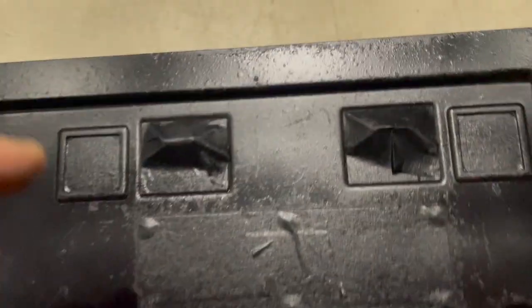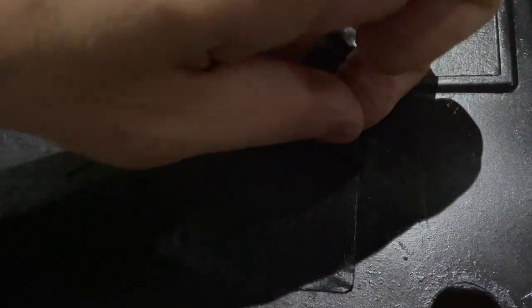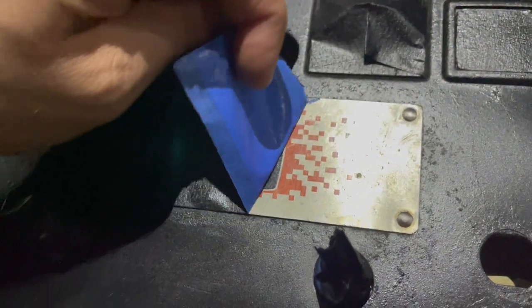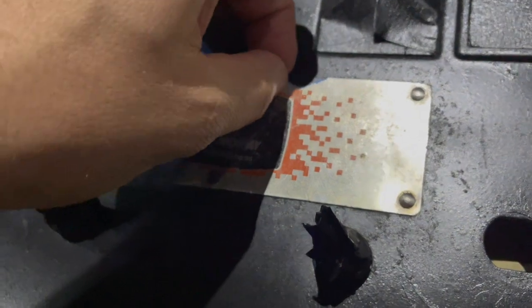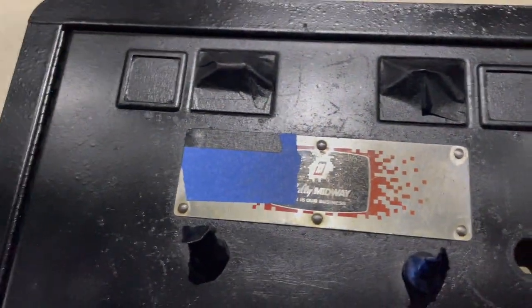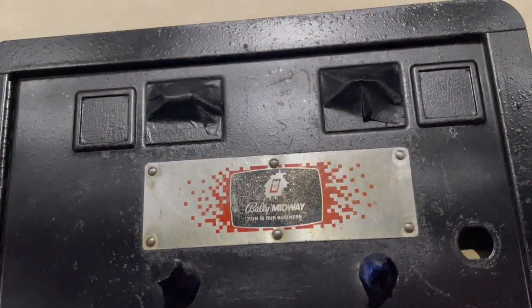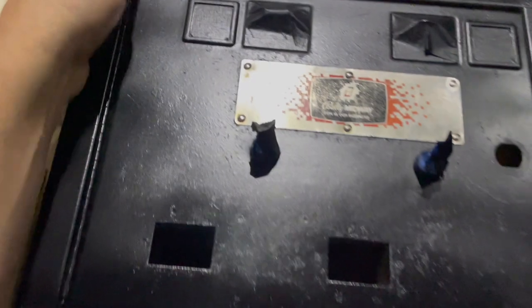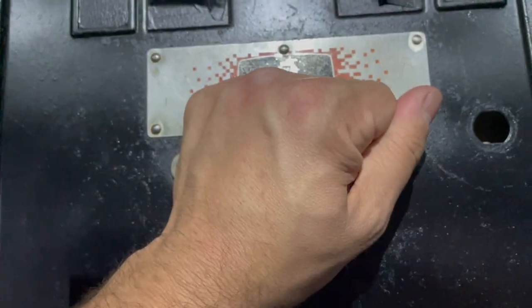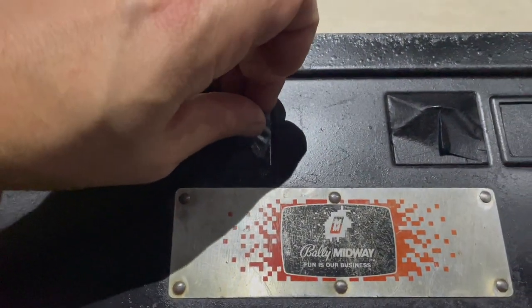That's kind of a fun orangey yellow color on the back of that. Time to see how our coin door turned out. There's a little residue left. The logo's mostly there, so we're not trying to take away anything — we just want the coin door looking good again, and I think it's going to.